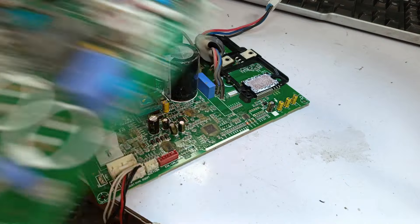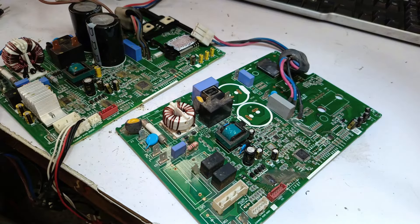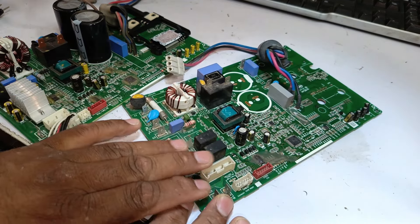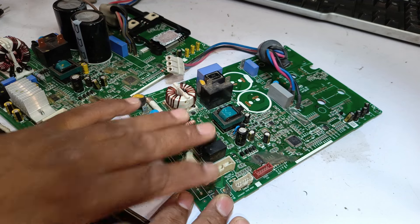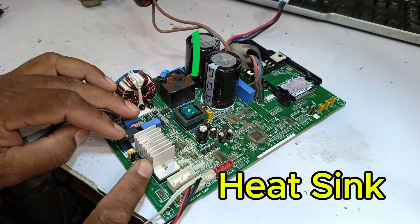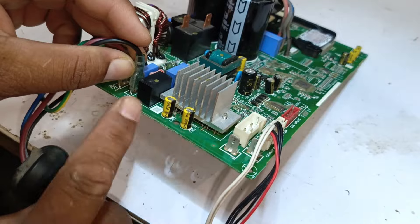I will now turn off this PCB. This second PCB is slightly different — I'll explain the difference and why this fault is occurring. This circuit board only supports AC motors and does not have a function for DC motors, so its design is a bit different. If you look at this PCB, you'll see a heatsink here.